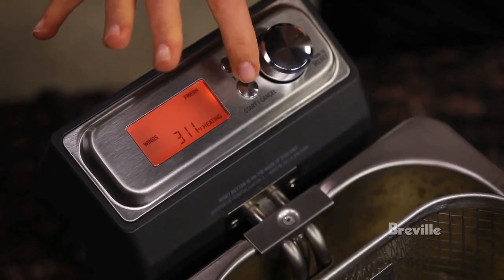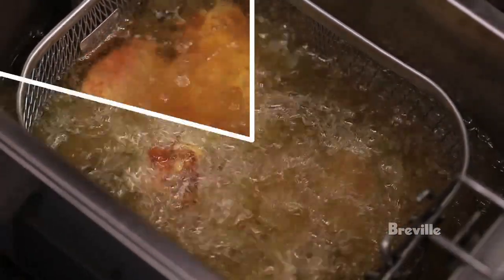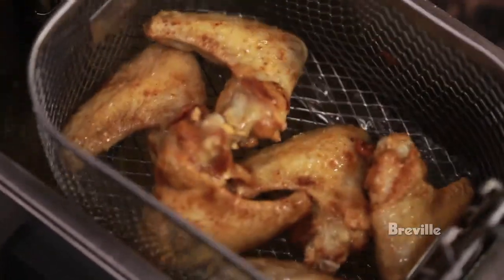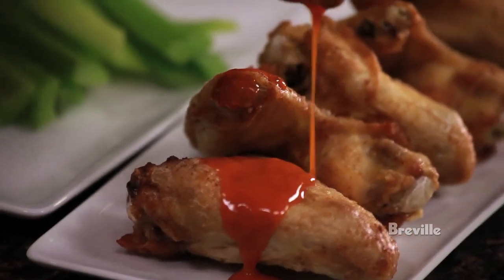Make perfect buffalo wings with ease. Set the dial to wings and place six or eight wings in the basket. In about six to seven minutes they'll come out golden brown. Cool them on a wire rack to drain and then drizzle with hot sauce.